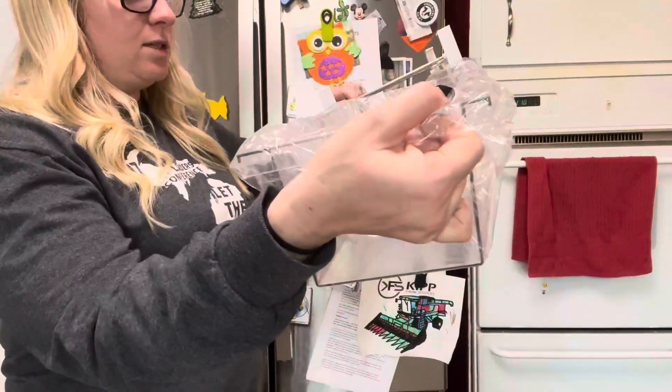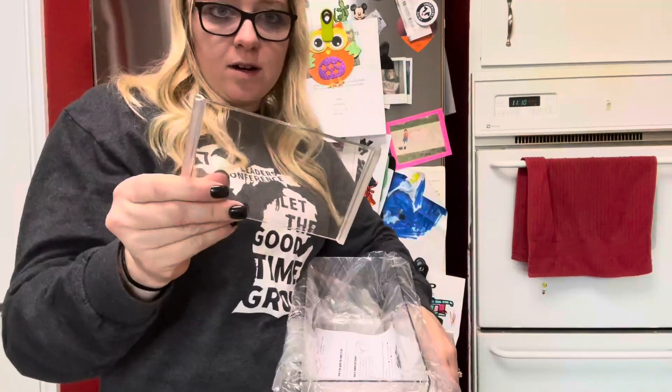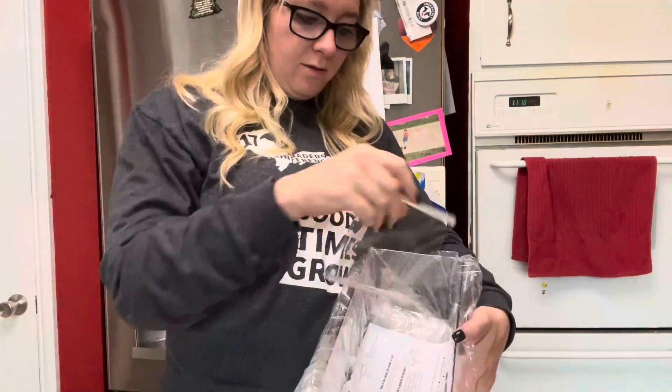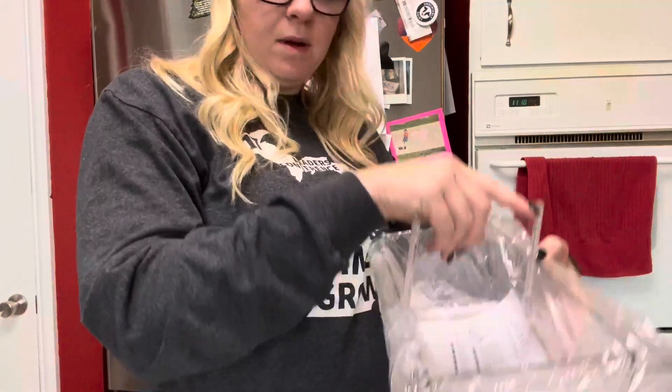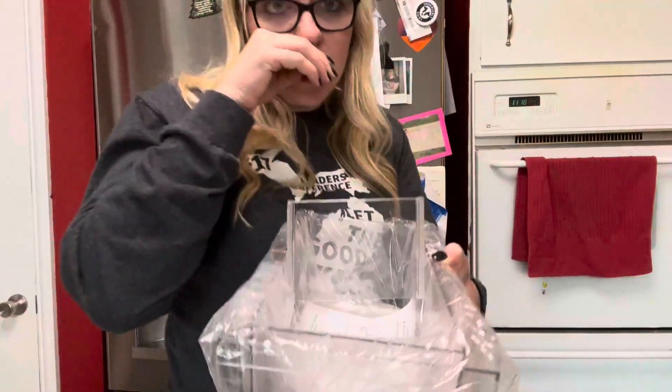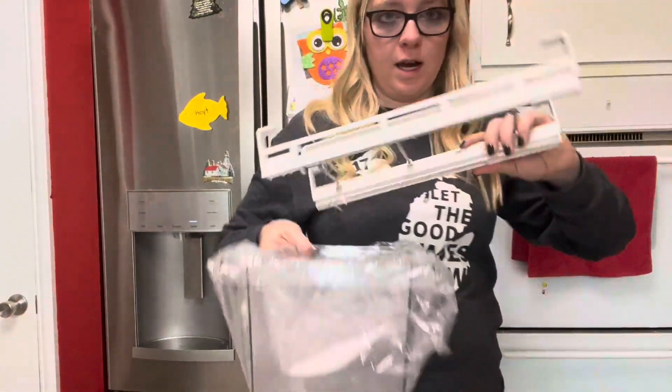When it's hanging in your fridge, the container slides right in. Each one also comes with a divider that you can put in the middle of the container. I'm going to show you the one inside my fridge that's already installed.